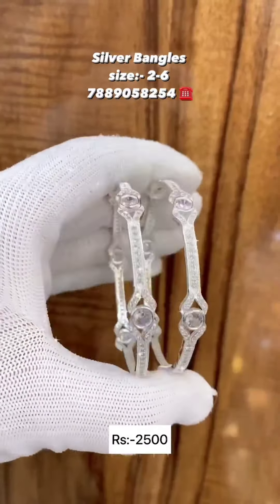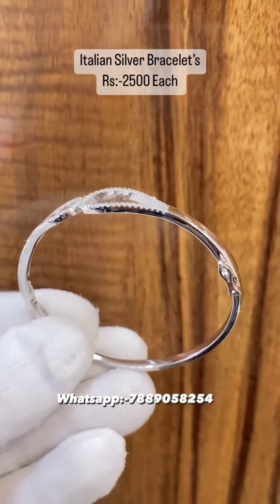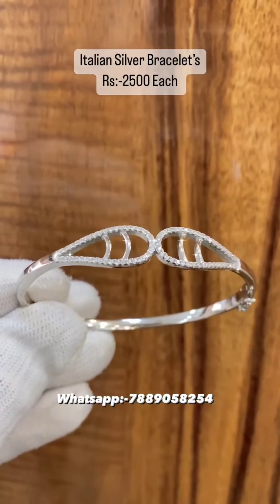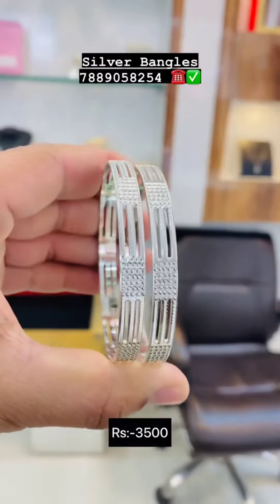We are going to have the same size — you can do smaller than the size shown. The gold bangles are different from the silver bangles. This video is called Silver Bangles.